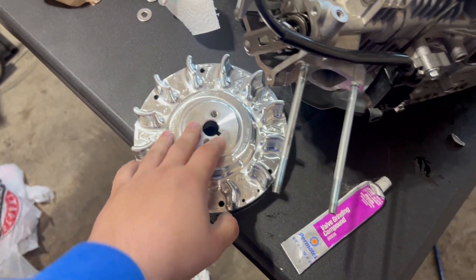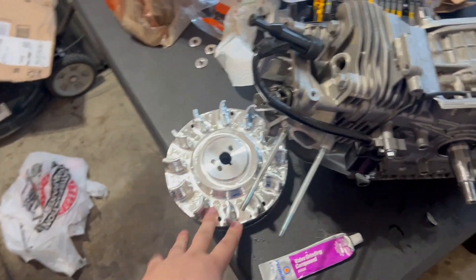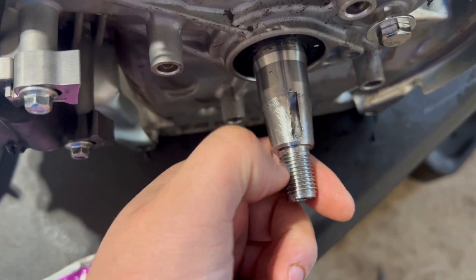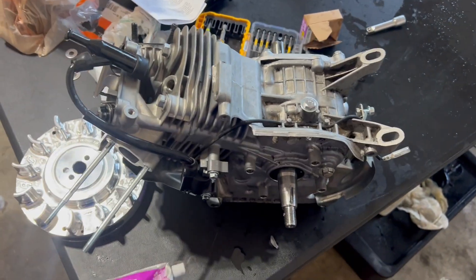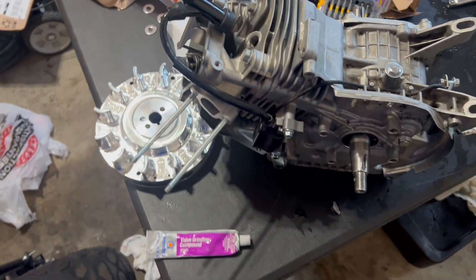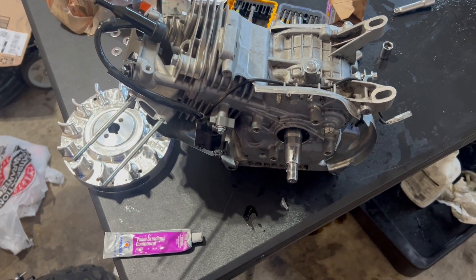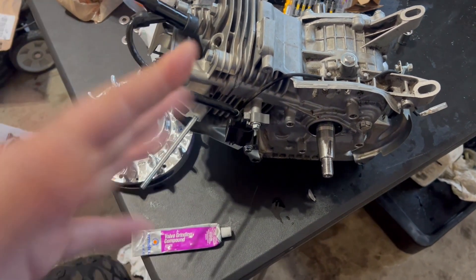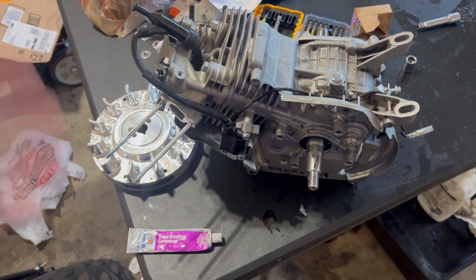We have our ARC billet flywheel and we're getting ready to put it on the crankshaft. There are two things you have to do before installing a brand new flywheel. One is you have to remove the flywheel key, which I did. Secondly, you need some type of valve grinding compound. What we're going to do is put valve grinding compound on the crank and inside the flywheel, put the flywheel onto the crank, and move it around the crank a bunch of times. It's going to match the surface of the crankshaft to the flywheel for a better seal. I'm going to do that right now.